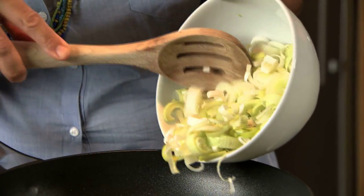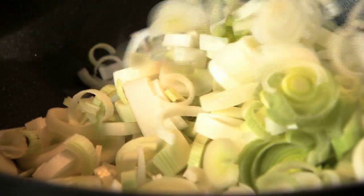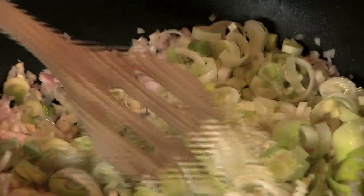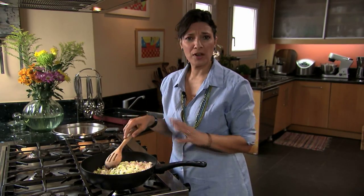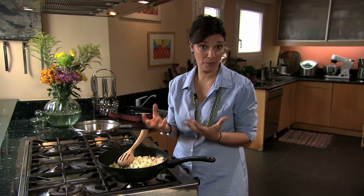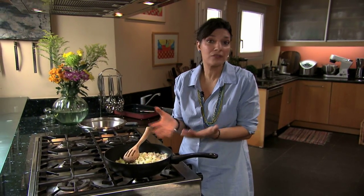The first thing I'm going to do is sauté my leeks, my scallions, and my onions. This is going to take a few minutes before it's wilted. We don't need to get this cooked down to almost nothing — we want there to be a little bit of crunch. This is going to bake off in the pie.